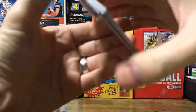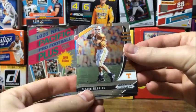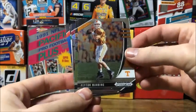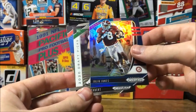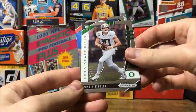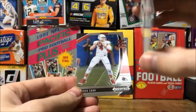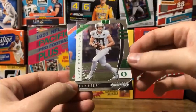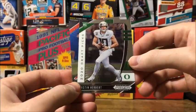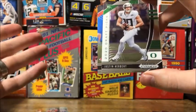Would be nice to hit an auto out of here, but not sure if we will. Got a Peyton Manning, George Kittle, Julio Jones, and a Justin Herbert rookie - he's an up-and-coming star. The draft will probably already have happened by the time I post this, as I'm doing this video pre-draft.